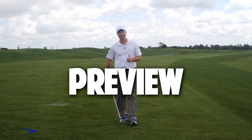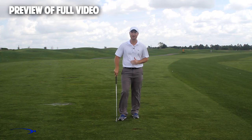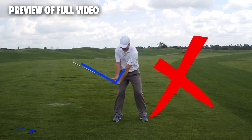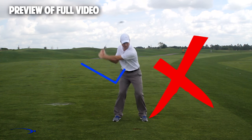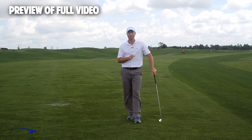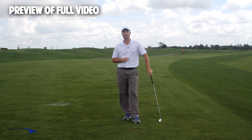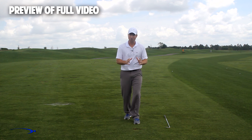Hi guys and welcome back. I'm Clay Ballard and in today's video we're going to talk about one of the absolute worst drills for creating lag. It's a very common drill where you set the wrists very early to create an angle of lag and then try to hold it throughout the swing — it's one of the worst things you can do to build lag. I'm going to cover the science behind why, give you a great drill to improve your lag, and show you this versus holding that position.